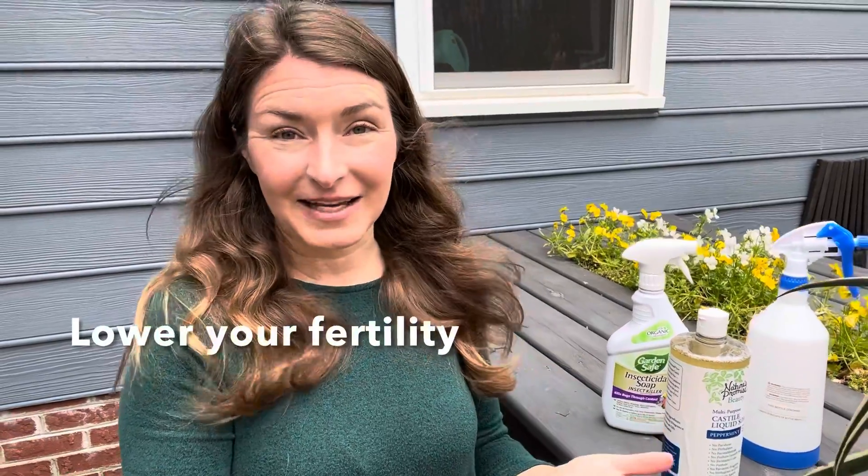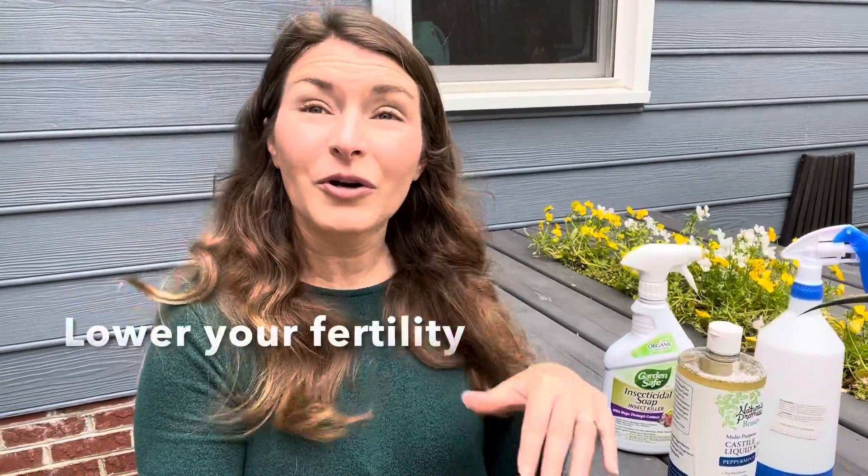My number one tip for reducing problem insect infestations is to lower your rate of fertilizer. The number one thing that insects are coming to is that flush of new growth that's full of sugar, and that's generally directly related to using too much nitrogen — a fertilizer that has too high a rate of nitrogen.